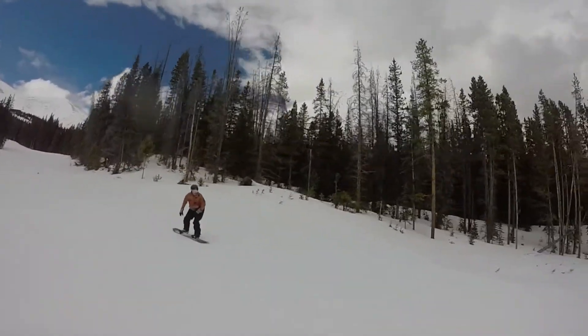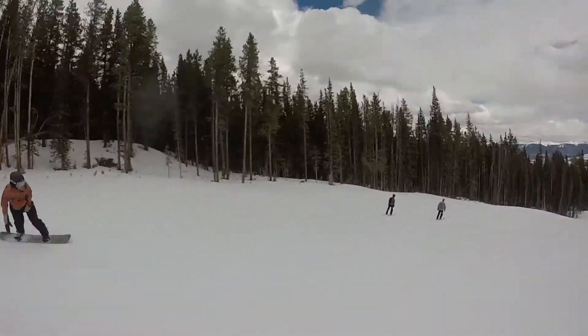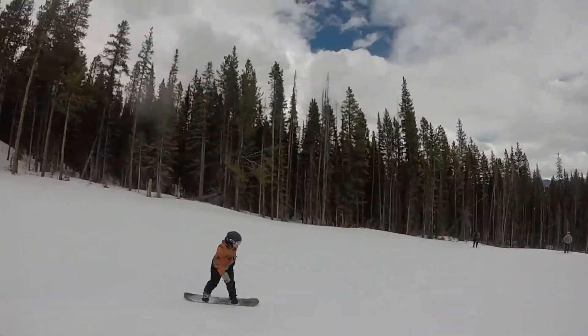You look really smooth. I mean real good. You look fast.